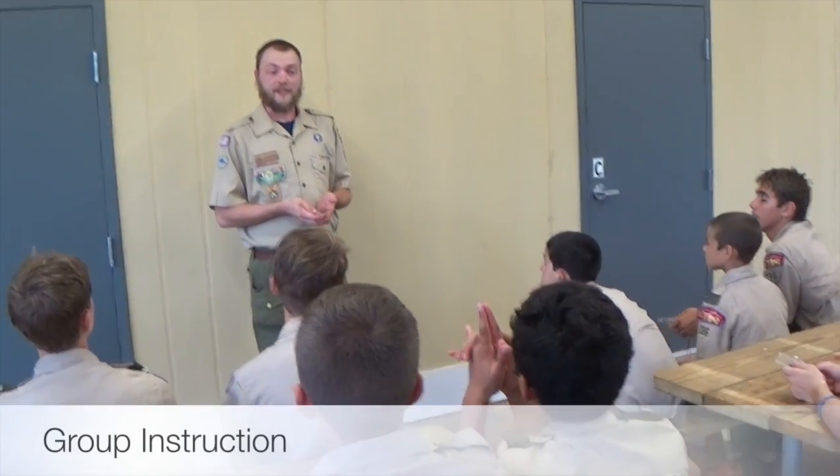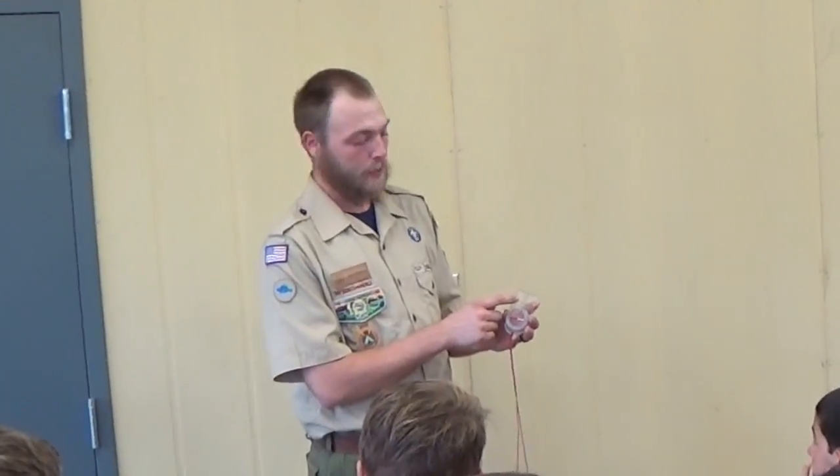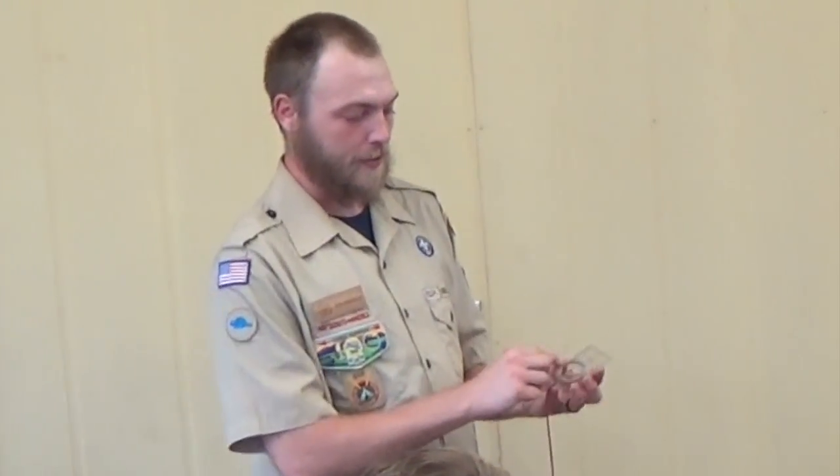Today we're going to learn how to set a bearing. Let me introduce you to the different parts of the compass. We have the base plate, this is the direction of travel arrow, we have the dial and then the needle.